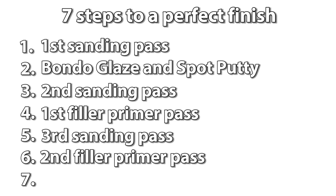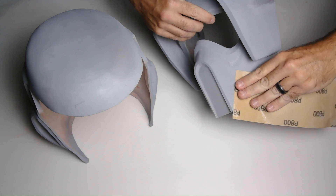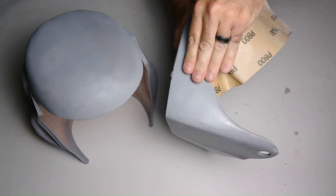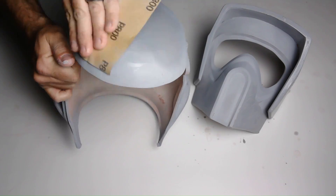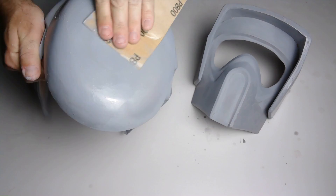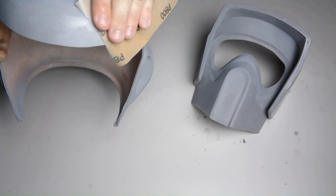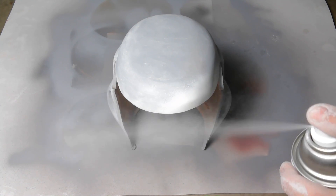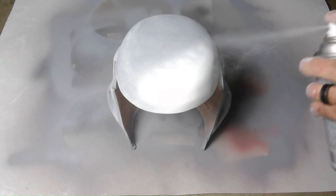Before that, we have step seven: a wet sanding pass. I'm using 800 grit sandpaper and dipping it in water. This will now give you a really smooth surface to paint on. But first you will need to wipe it down and let it completely dry. Now that these steps are done, the helmet is ready for painting.